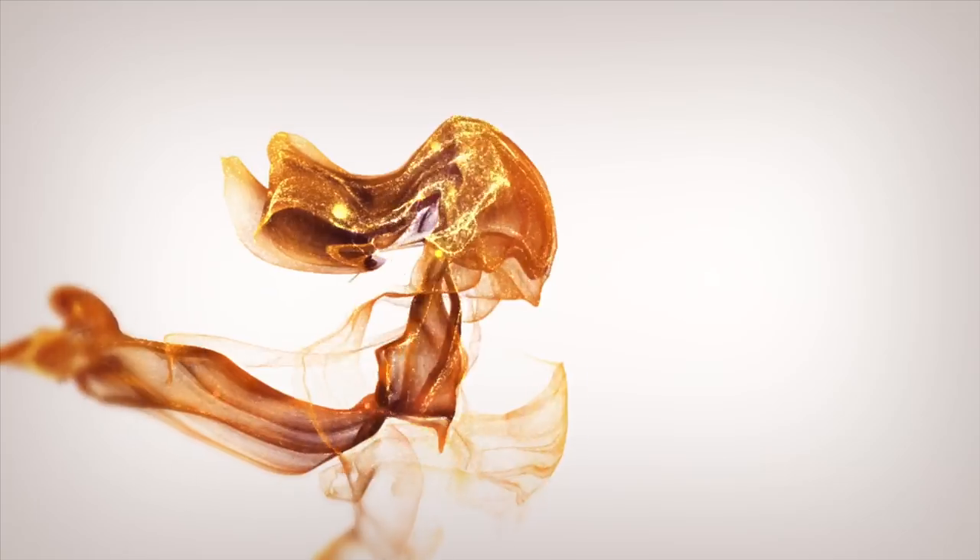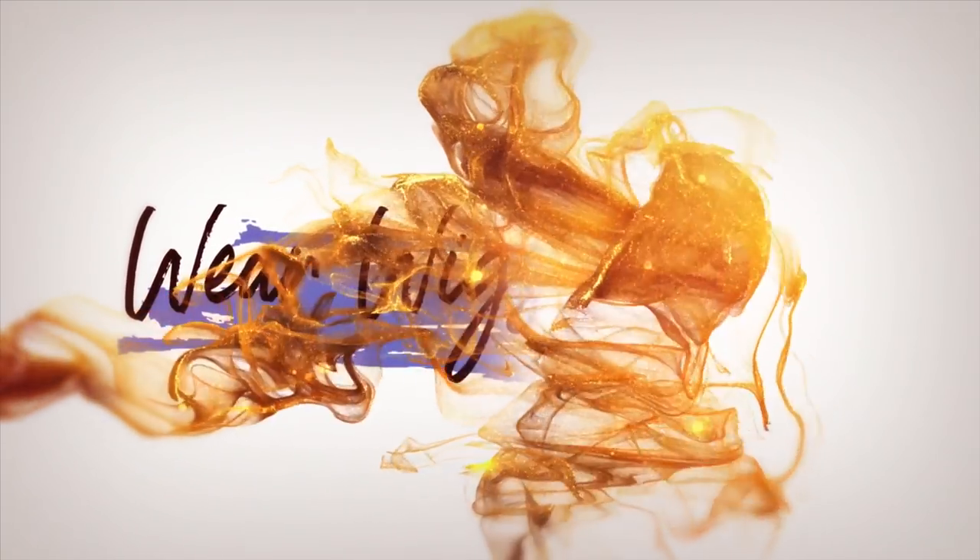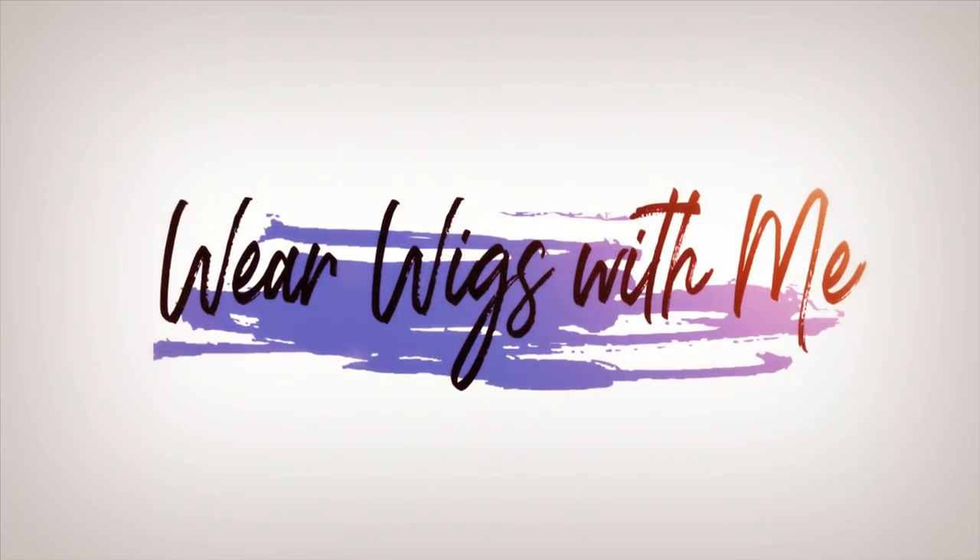Welcome back to Wear Wigs with me. Today I am wearing Winter by Aesthetica in the color R302826. Let's get started.